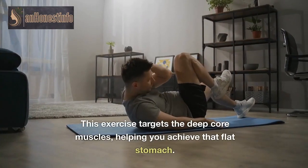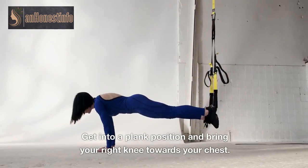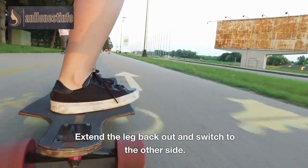This exercise targets the deep core muscles, helping you achieve that flat stomach. Get into a plank position and bring your right knee towards your chest. Extend the leg back out and switch to the other side.